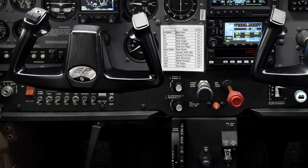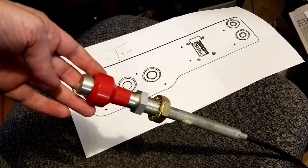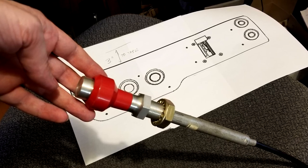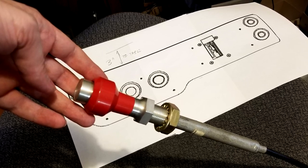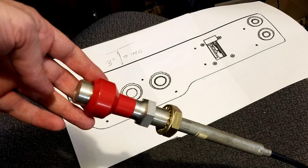I bought a real mixture control and a real throttle control that are pulls from a Cessna 172. Weirdly, you just can't buy off the shelf a really good, realistic set of controls for a home flight simulator without paying thousands of dollars. So I'm going to take these actual cables that I bought and interface them with the Logitech flight sim controls that came with the yoke.